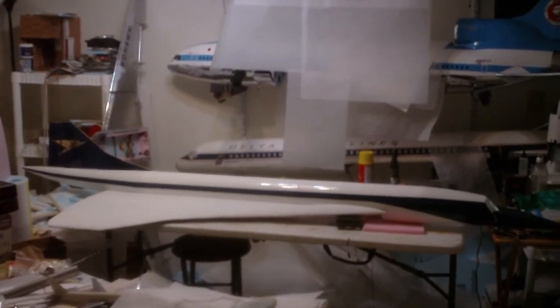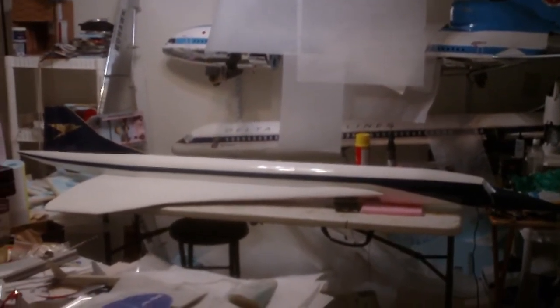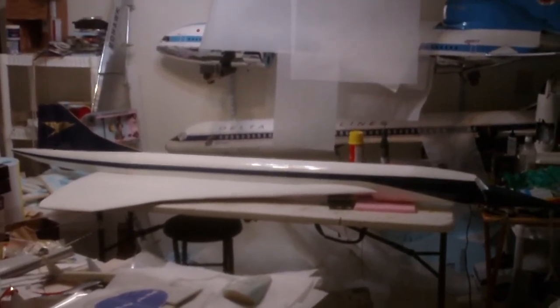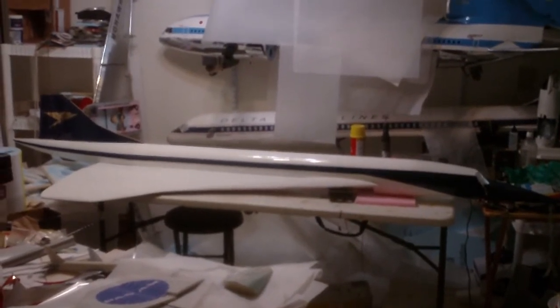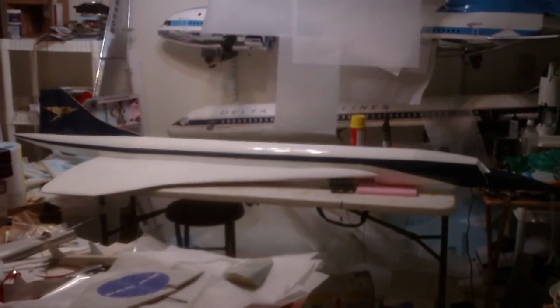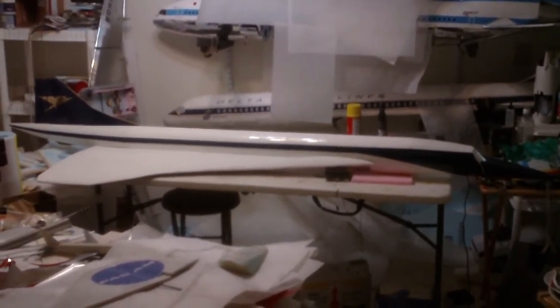This is my BOAC Concorde status report. This is my 100-inch long scratch-built foamy EDF Concorde — this is the prototype. The Pan Am version is coming along as well.